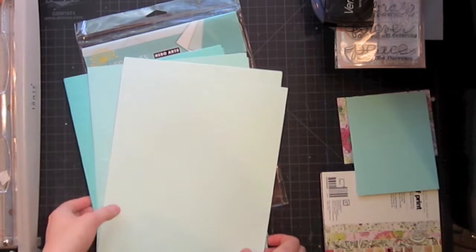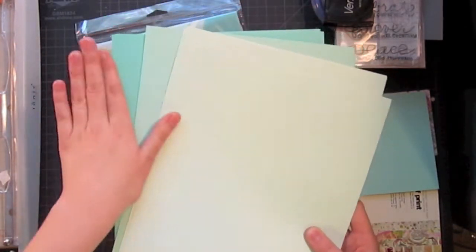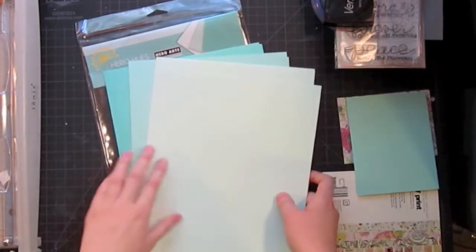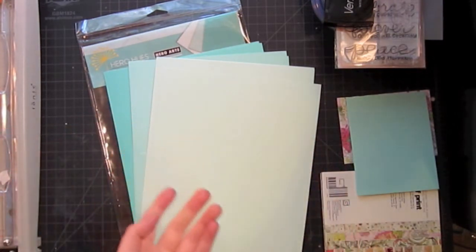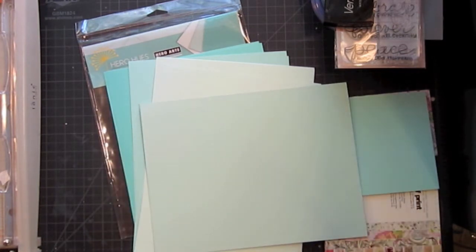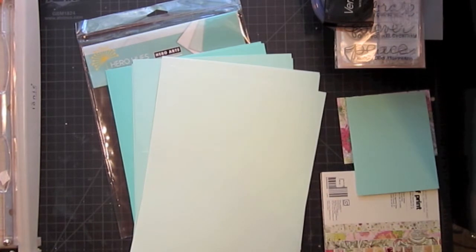I'm using this new Hero Hues paper. They came out with a new color line and this is their pool colors. I really love these kind of aqua blue with a hint of yellow in them. I use Aquamist cardstock all the time from Paper Trey Ink, so this is a very close representation of it. For a comparison, this is Aquamist and this is Hawaiian Shores. You can see the colors are fairly similar, but I like that these three coordinate really well together.